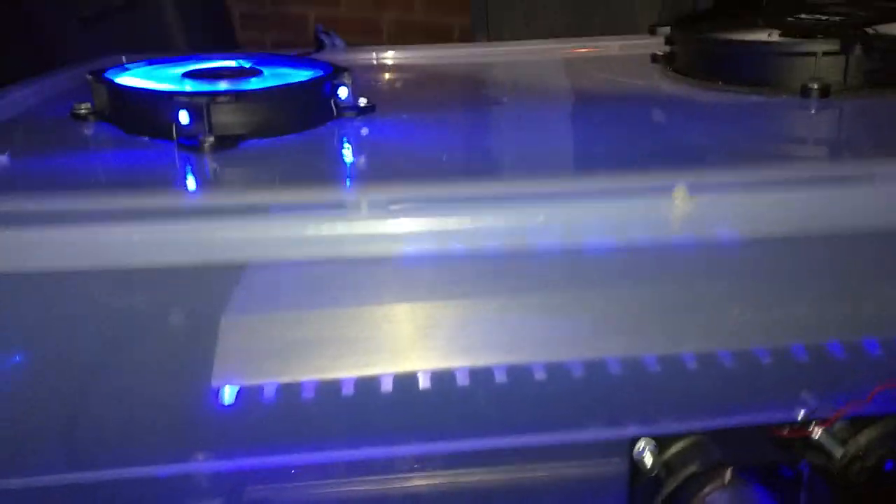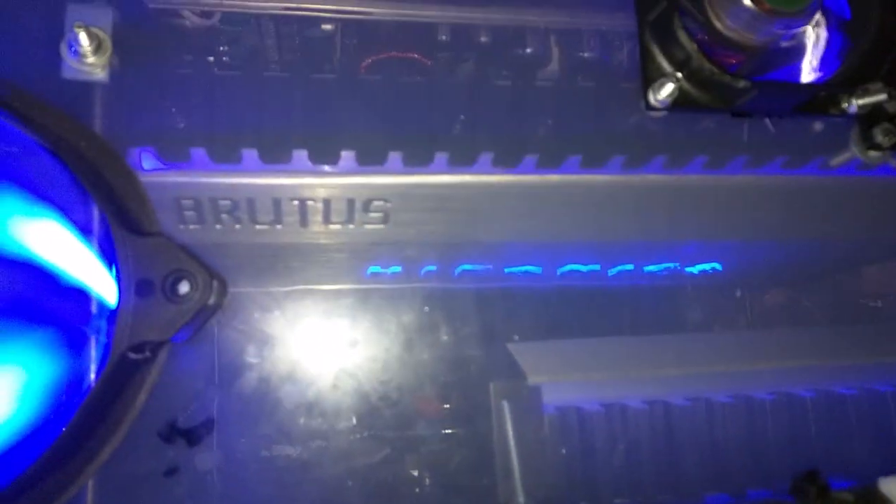I do have the backs off the amps to increase airflow. I've got the 2 Hyphonics BRX's actually inverted.